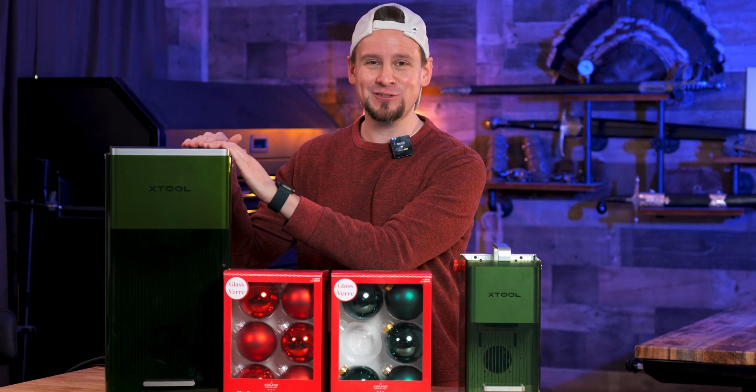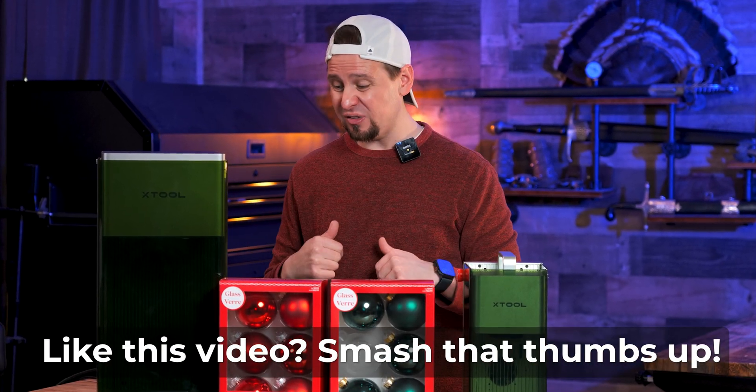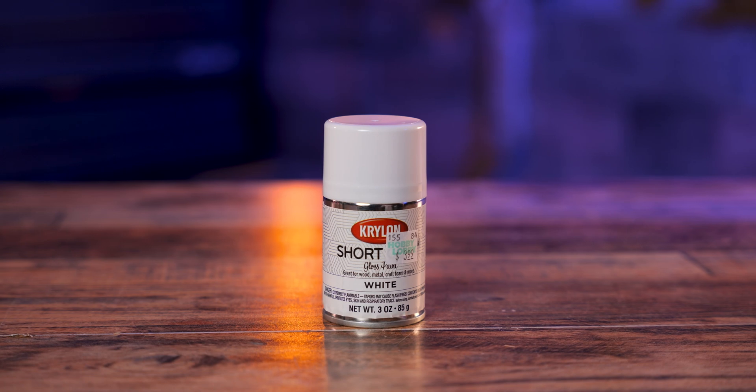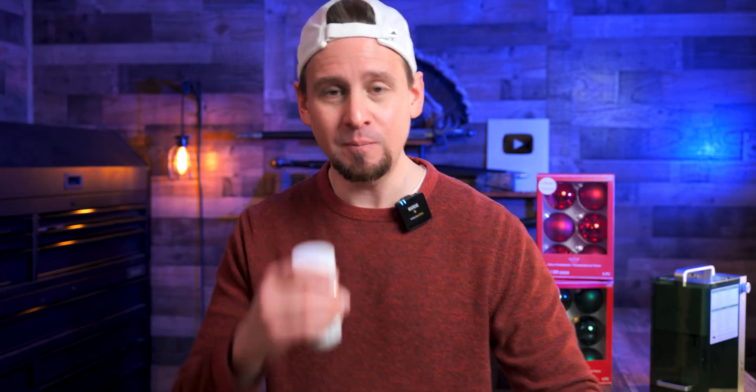Obviously you need a laser. I am using the Xtool F1 Ultra and it works great because of the Galvo style system. Oh, and we also need some paint — I'm using some different spray paint because we are going to experiment. Stay to the end because I have something super cool I can't wait for you guys to see.